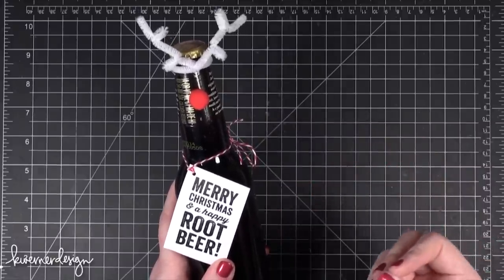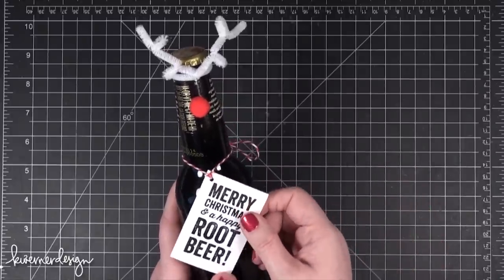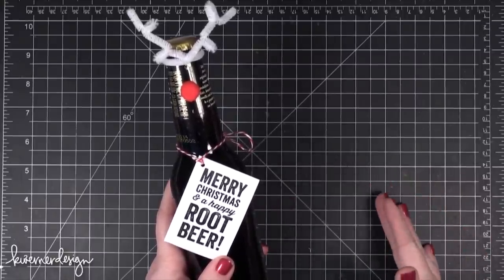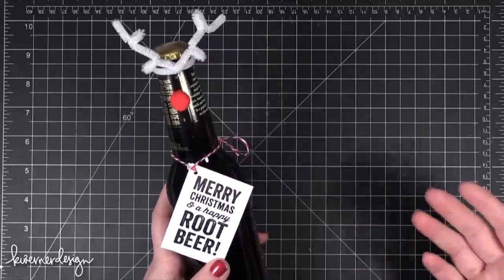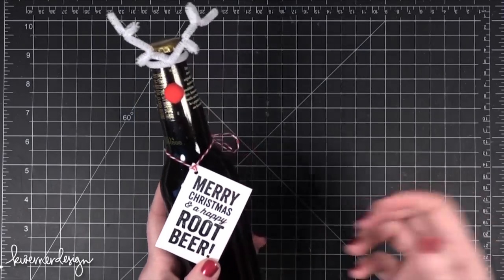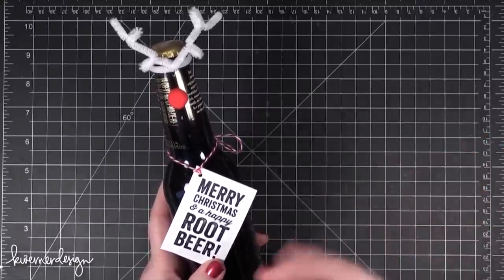I'm considering including a gallon of ice cream or a pint of vanilla ice cream with each of the six packs for my neighbors. I'm not sure if I will or not because currently the price for the whole gift is around $3.50 to $4 per gift when you do the six packs. So I think that's the perfect amount for a neighbor gift — you don't want to spend a huge amount of money. When you're doing the single bottles it turns out to be something like a dollar to a dollar fifty per reindeer bottle.